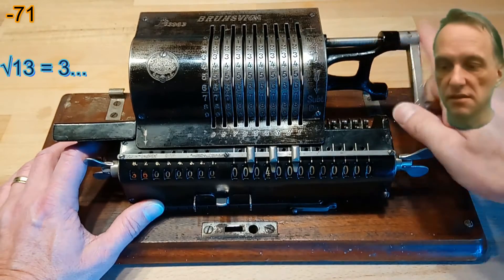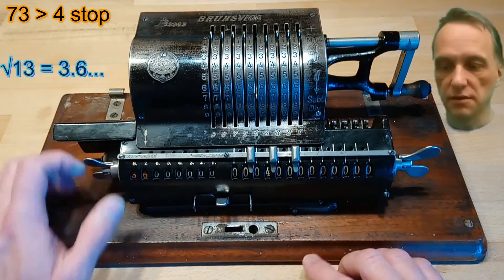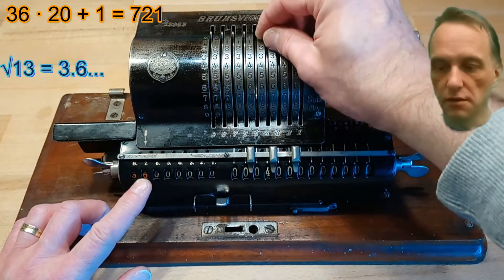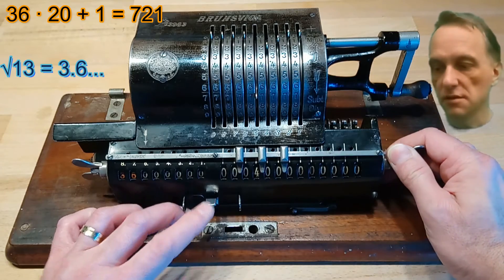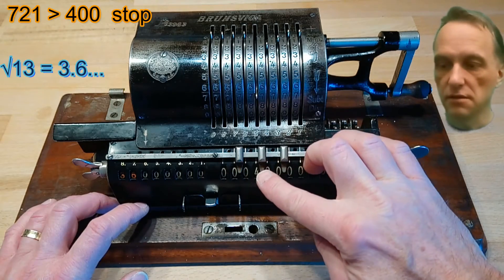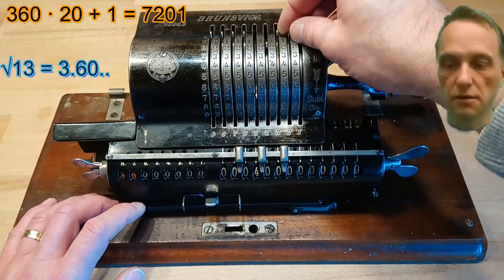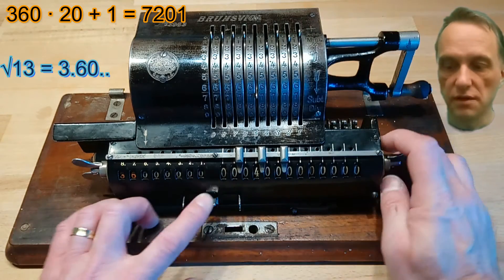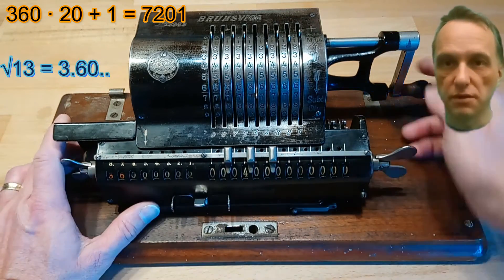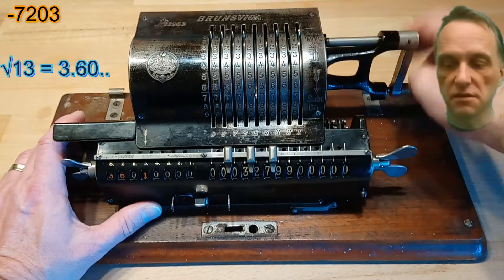So the next odd number would be 36 multiplied by 20 plus 1, which would be 721, but it's bigger than 400 so we have a zero as the next result digit. So we have 360 multiplied by 20 plus 1, which is 7201,